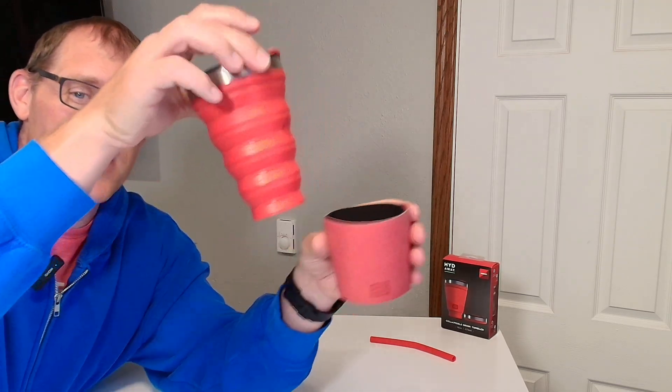Check out this collapsible mug from Hideaway. In this video I wanted to show you how the mug collapses really easily so you can put it in your backpack and travel with it, but before that I wanted to give you a little bit of a close-up look at what the mug looks like when you pull it out.